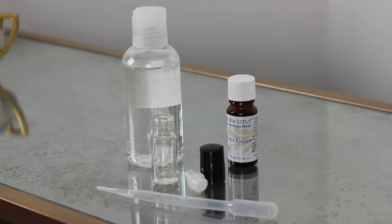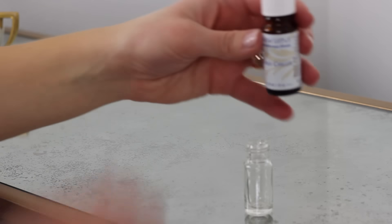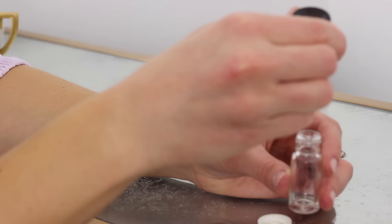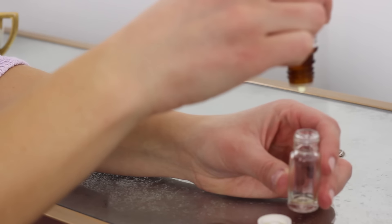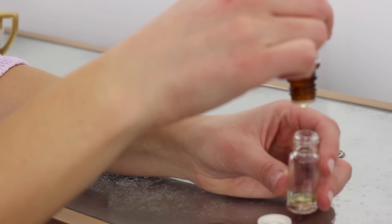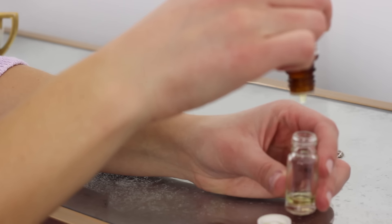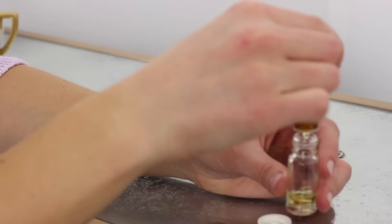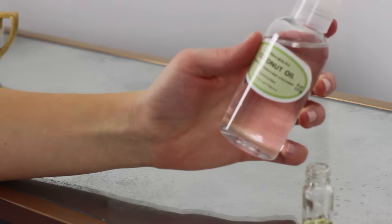Let's jump right into the tutorial. You will need a carrier oil, your essential oil blend, a tiny pipette, and a rollerball bottle. First, you are going to drop between 30 and 40 drops of the essential oil blend into the rollerball bottle. These bottles can be found on Amazon for fairly inexpensive.